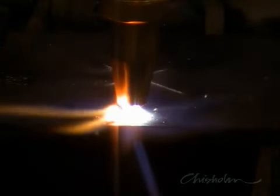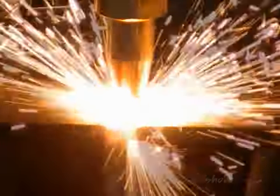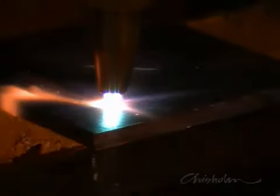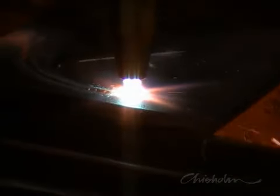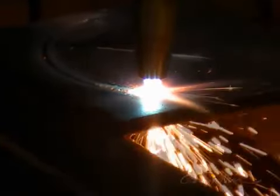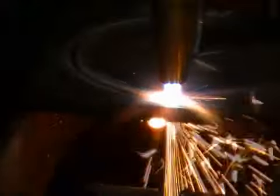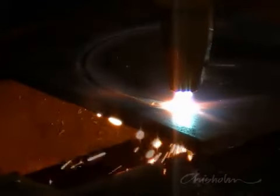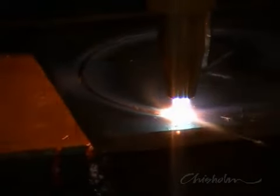Heat up the starting hole to red hot, press the cutting lever and rotate the turntable. Make sure you're maintaining the correct and constant speed to make a clean cut. Make sure you've got the correct clearance off the steel — the tip of the blue cones should be about 3mm above the work.